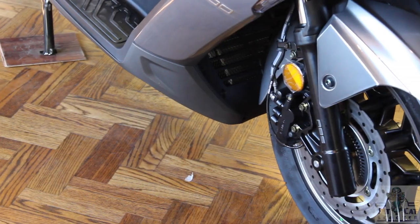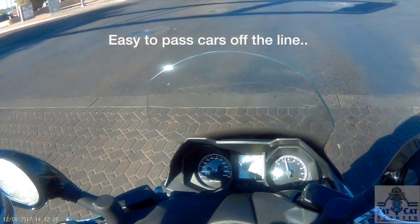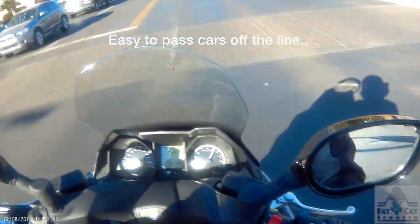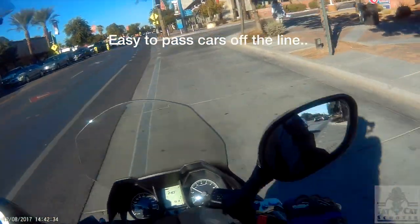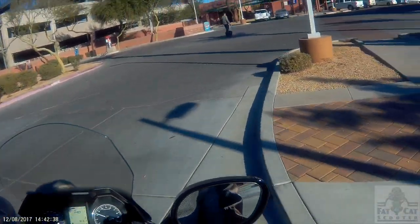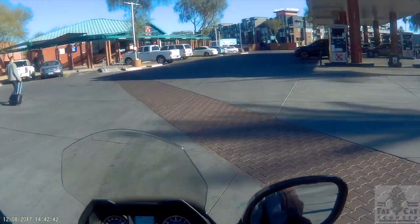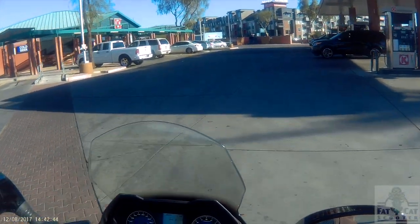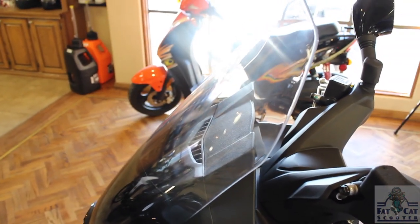This one is liquid cooled. As I mentioned, the engine is peppy and responsive. Handling was great. Don't be intimidated — it may look like a big bike, but it handled like my Vespa as far as being nimble. As far as being smooth out on the road, taking potholes and cracks in the road, rock solid. Couldn't be more happy with it. It does have a windscreen — does a little bit of help. Really nice lights on this thing.